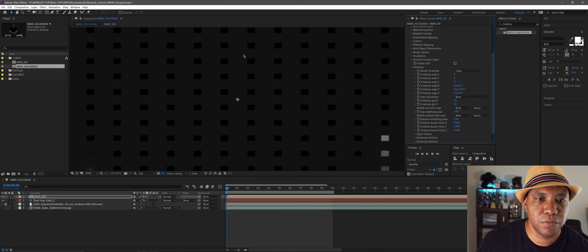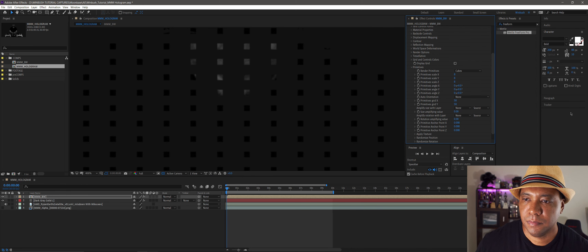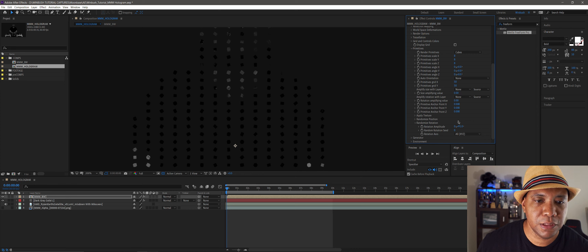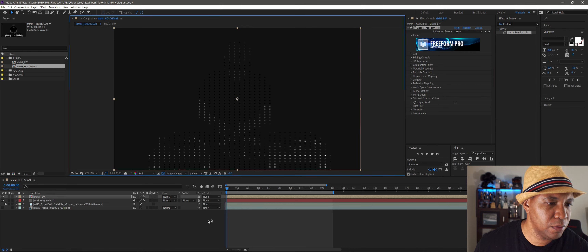If you rotate the view you can see these are actual 3D cubes. Under Randomized Rotation, if you turn this on, you can see the 3D cubes rotating all randomized. We can hook this up to the audio layer, which I'll show you how to do in a minute, to have it driven by the audio. Let me zoom back out to 100%.